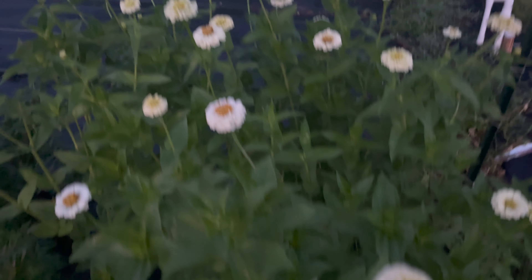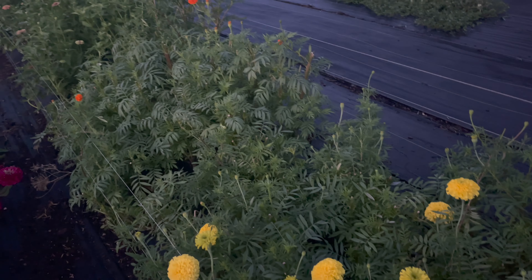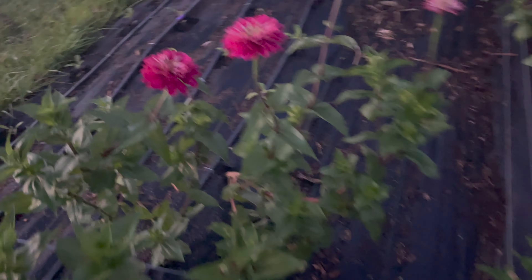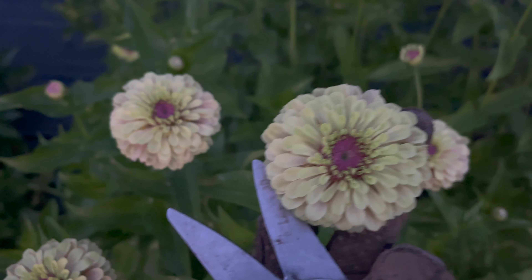Here's what we're working with: we have white zinnias, some statice, and some of the marigolds I left — I should have left more but I wanted a clean slate. I have some black-eyed Susans — they're not the biggest but we'll work with it — and some white and red zinnias. I definitely need to net next time; I was just in a rush.